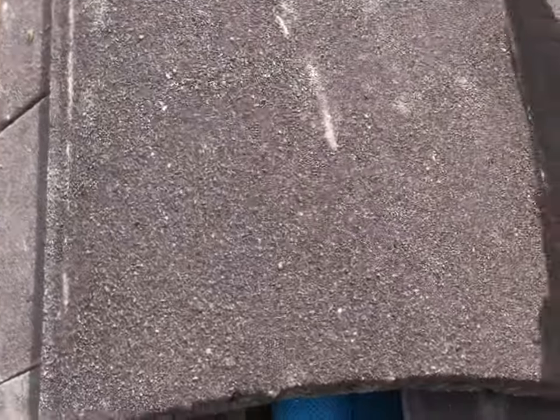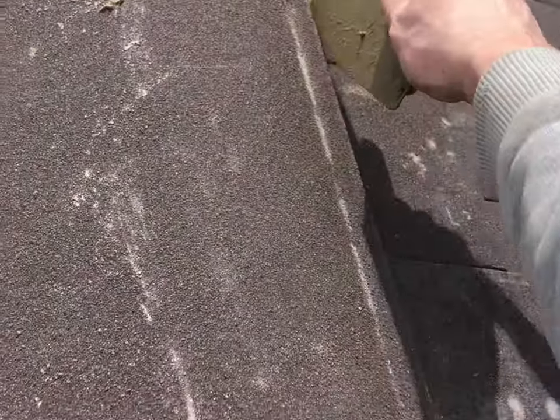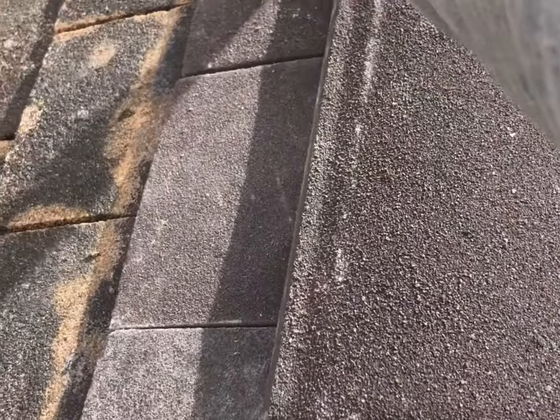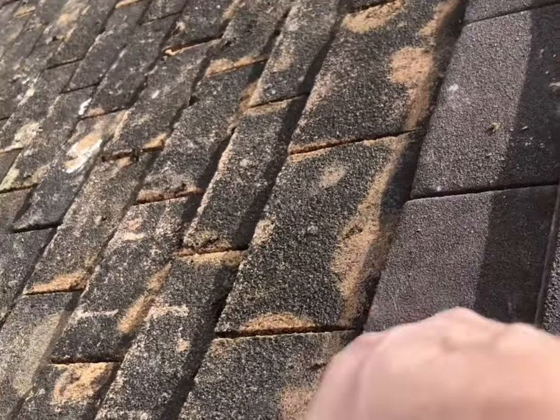Hi there! Thanks for tuning in to watch another video. Today I will be showing you how to lay and point ridge tiles. Please be aware I was doing this with one hand as the phone was in the other.